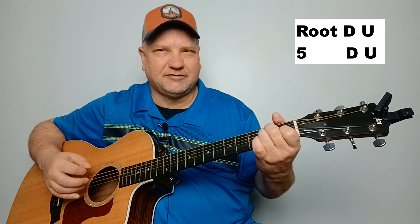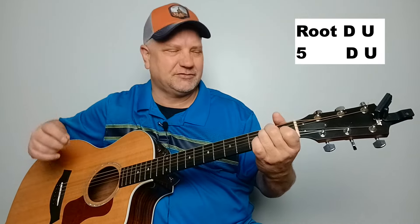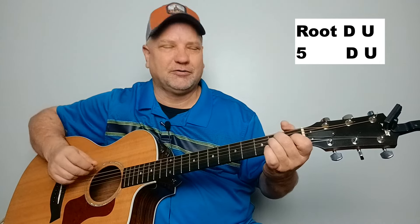The variation of that is going to be the boom-chicka pattern, which is low E, down strum, up strum, and then we're playing the A string, down strum, up strum. Two times on that pattern will give you a bar.